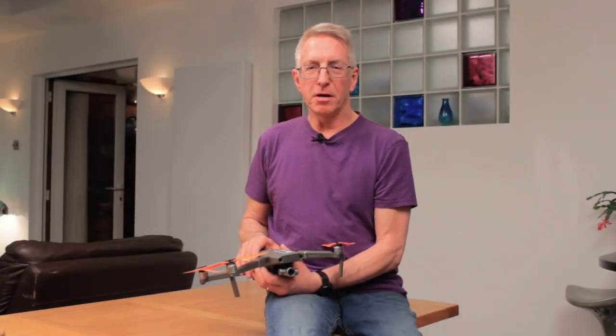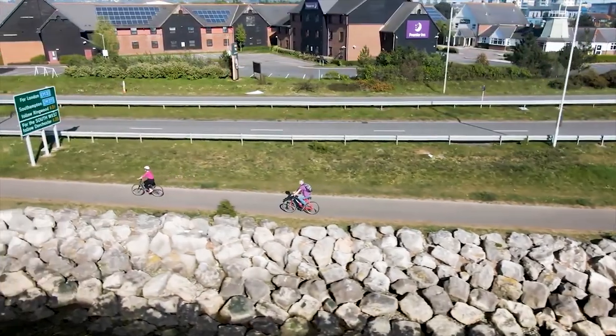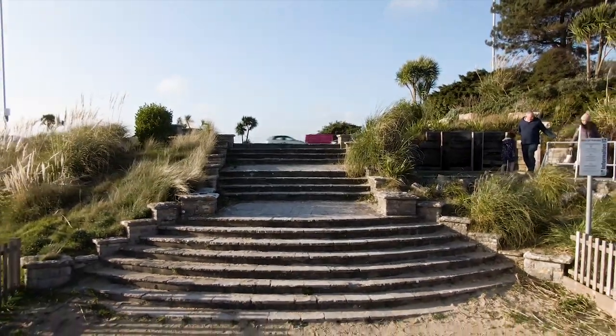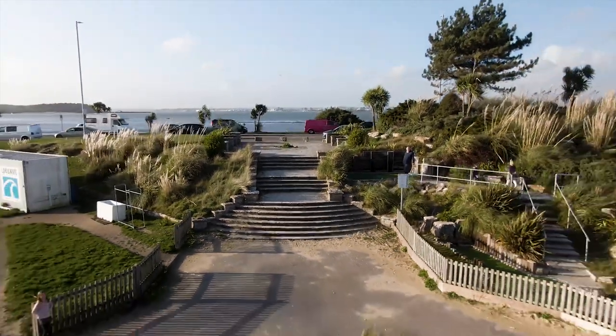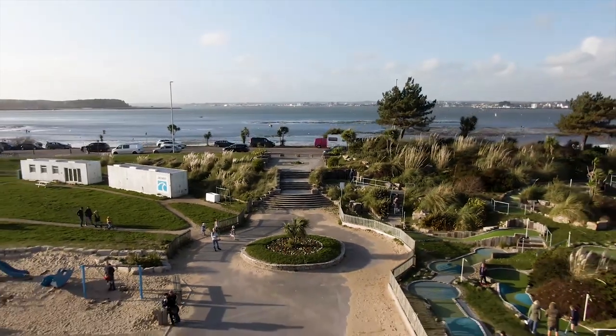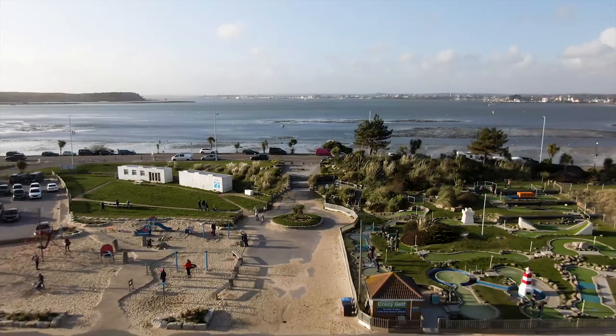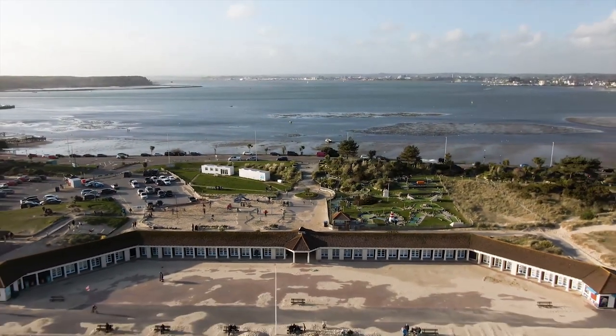My drone is a DJI Mavic 2 Zoom. I call her Mavis, and the name Mavis Films comes from this — I'm not very imaginative with names. My last drone was a DJI Spark and he got called Sparky. Mavis is an impressive bit of kit. Her position in flight or hovering is maintained by GPS and onboard positioning cameras, and even in strong wind she can safely hold position. She's also got anti-collision sensors all round, though spindly things such as leafless trees are best avoided.